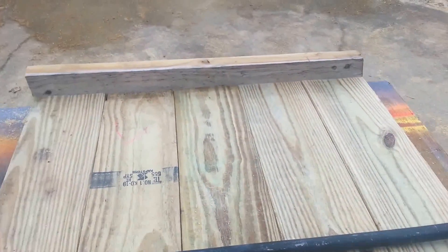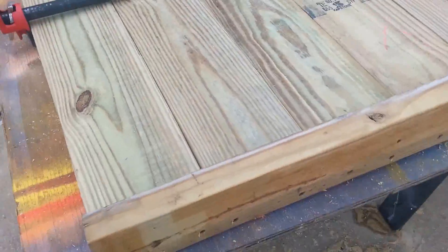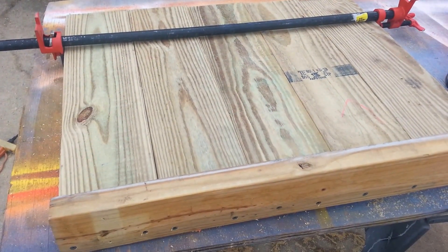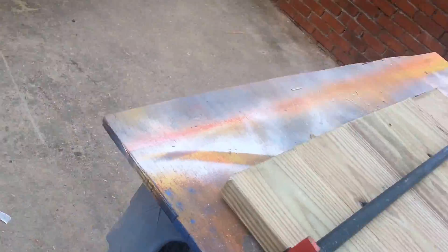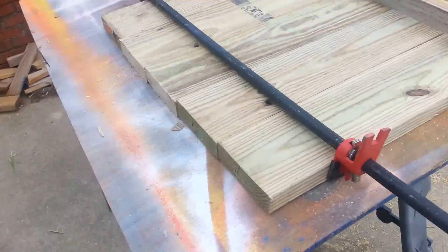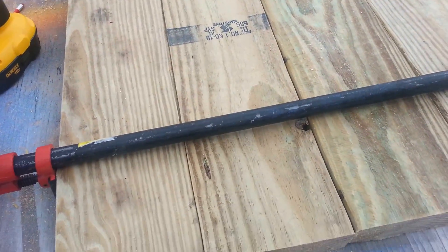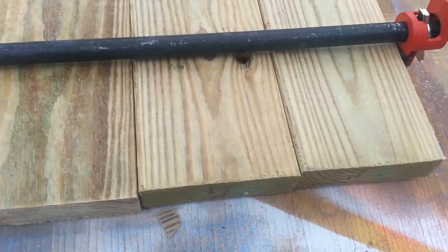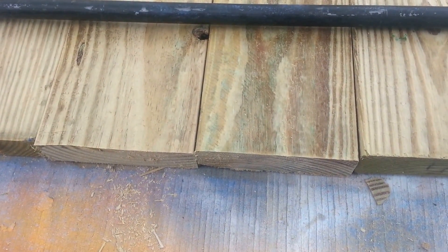I've put the first part of the frame on and I'm building this table upside down, so what's on the table is the face side. I've got the first rail on over here with just two screws at each end. On this side I had to clamp it to get them to go together, but the 2x6s didn't come out even, so I'm going to take a skill saw and rip it off straight, then put the other frame rail on.